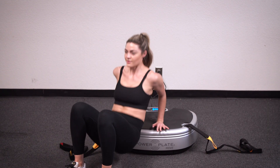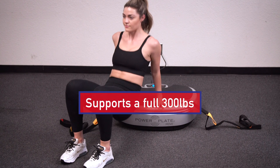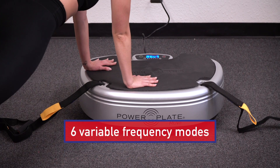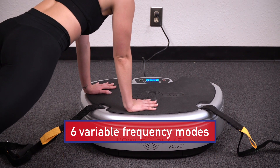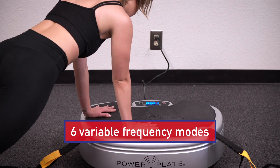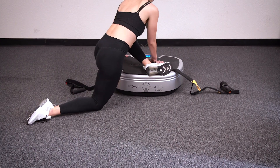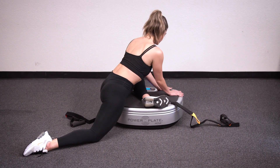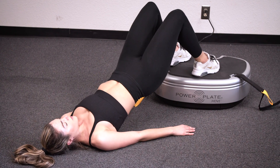It's light enough to be moved from room to room, yet sturdy enough to support a full 300 pounds. Complete with six variable frequency modes, the Move can cover a wide range of functionality. Whether you want to achieve a relaxing massage or a gut-busting, sweat-inducing workout, the Move is efficient and effective no matter how you choose to use it.